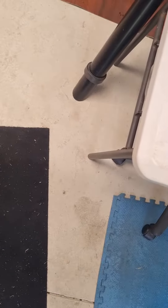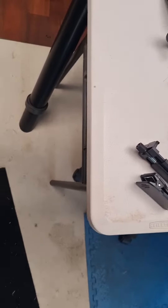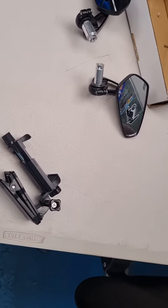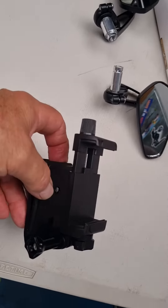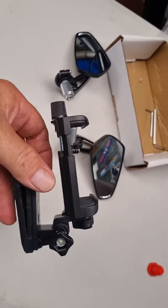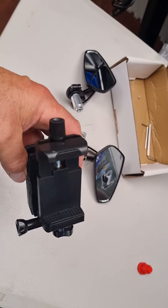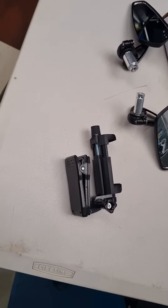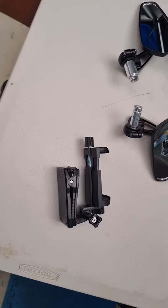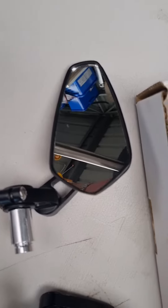Good afternoon guys, another AliExpress delivery today — four of them. First up, got a clip for the phone to clip onto the side of my jacket, so I might do a little video this afternoon trying to do a better one than last time. Also, some bar-end mirrors turned up.